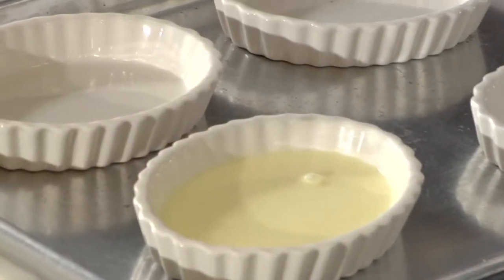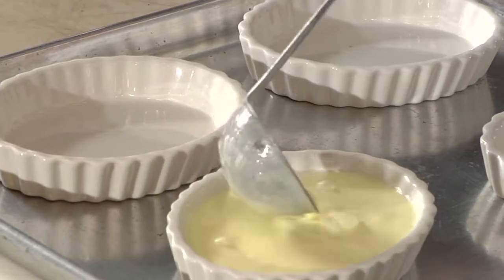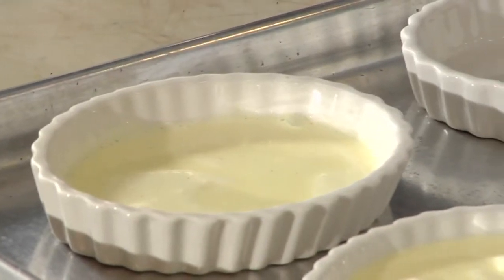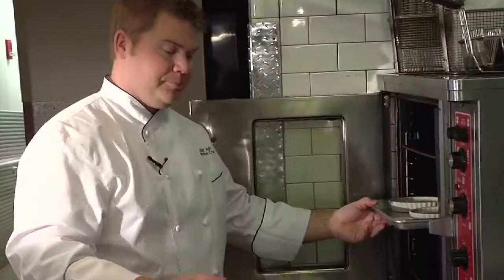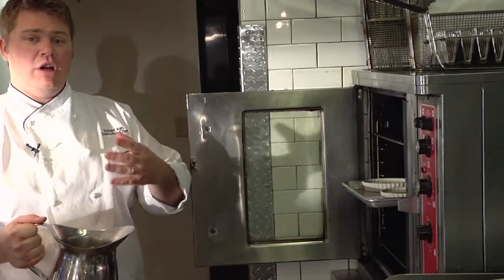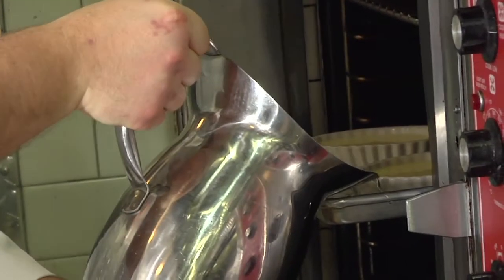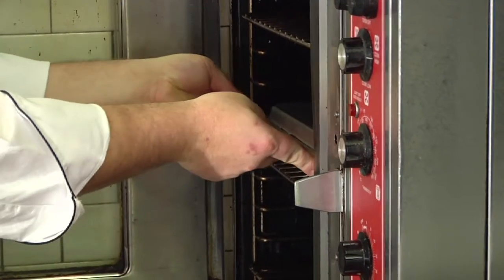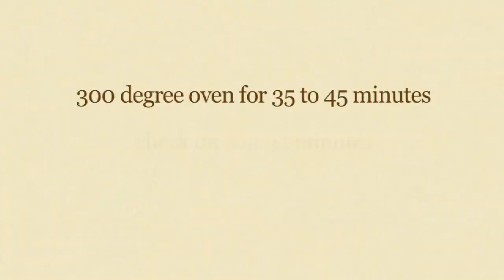We're going to fill each dish just about three quarters of the way. Because it is just eggs and cream, it is a very rich dessert, so you don't need a lot to really satisfy that craving. Now let's take this over to the oven, which we preheated at 300 degrees. We have the pan in the oven and now we're going to add some hot water — try to get as much hot water from the tap as you can. We're going to fill this up about three quarters of the way, creating that seal that's going to help steam it. We're going to put this into a 300 degree convection oven for approximately 35 to 45 minutes.